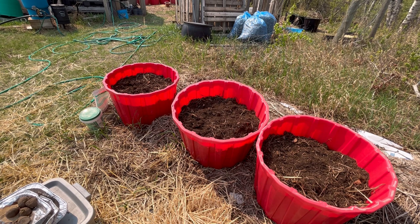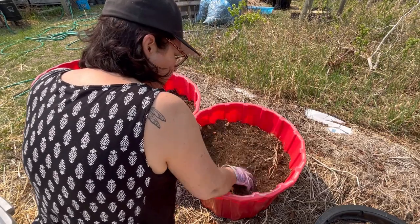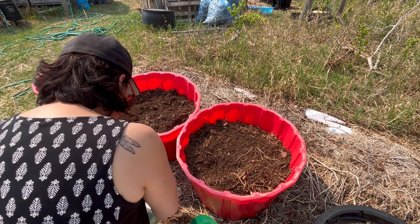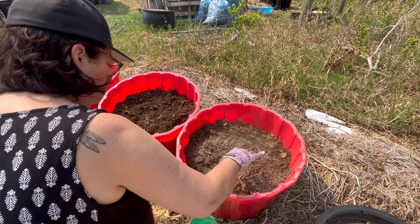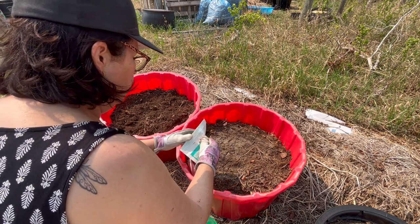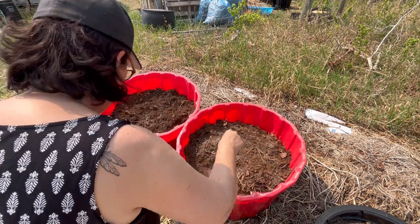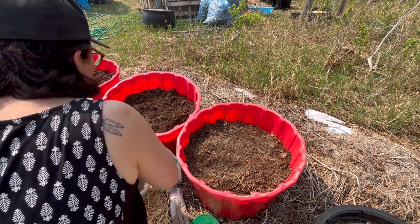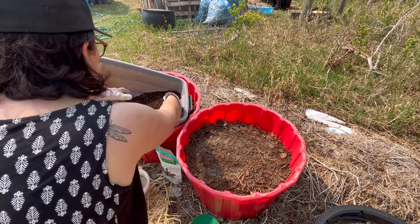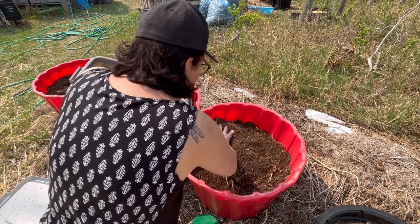I'll also add some bone meal and a little bit of my homemade compost, then stick in some seed potatoes and just use straw to bury them. I'll work the soil up a little bit with my hands — there are leaves and pieces of straw, some organic matter, which is all good. I'll sprinkle a handful of the organic fertilizer in here, add the bone meal — I don't have much left but this is a good spot to use it up — then add my sifted compost. I had a bunch of finished compost from last year that I'm now using in my garden beds, which is really nice to have your own homemade compost. I'll get these three containers all set up and then we're ready to start planting.